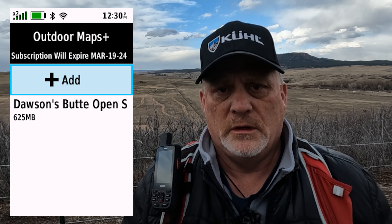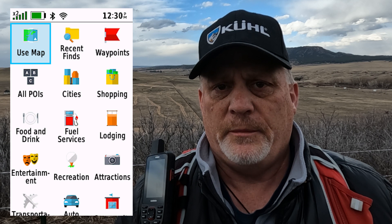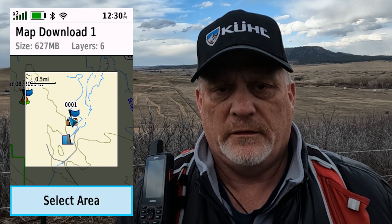You do not need the subscription to download satellite maps. If you go to the map manager and select Outdoor Maps Plus, you can go and download satellite images anywhere you want for free. You can click on the map and go wherever you want.